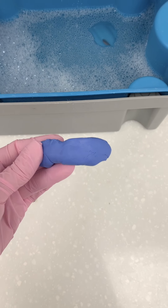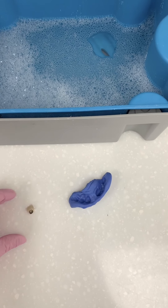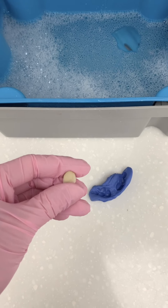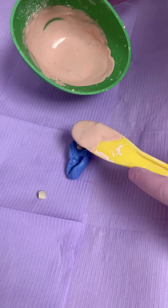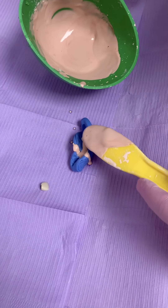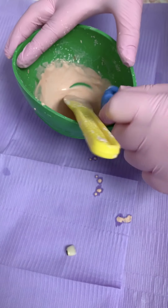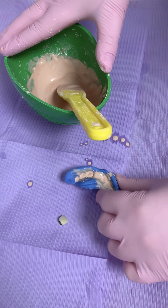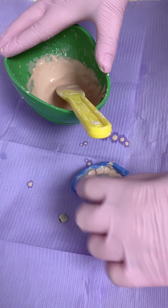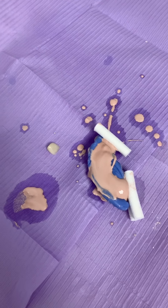Our lovely patient has sent us back this perfect impression of her teeth, which has now been through disinfection, and she's sent us her crown. Kerry is now going to cast this up — because Kerry's better at it than me — where we pour plaster into the mold and leave it to set. There's the crown; there's the model. See you later.